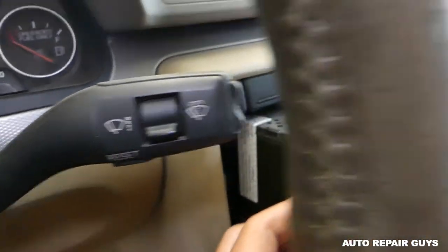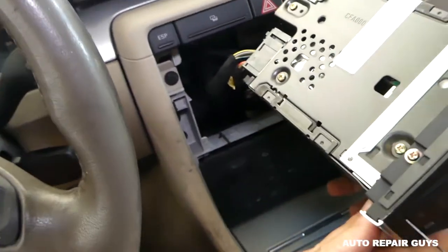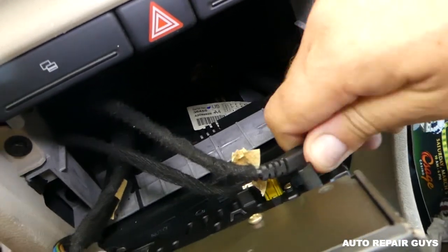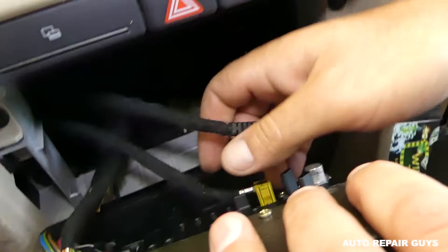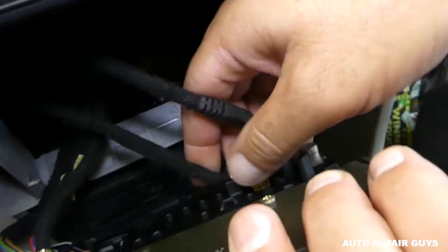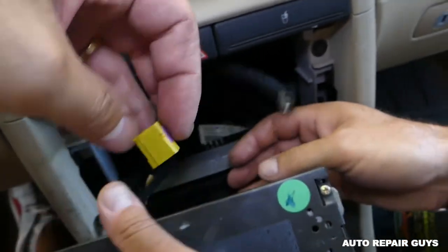The tools can get stuck in the back — I'll show you exactly where that is in a moment. Now we need to undo all the wires in the back. First, unhook the antenna — just pull it out. Then unhook the next wire connector by squeezing and pulling.